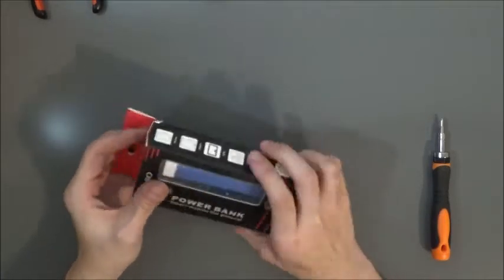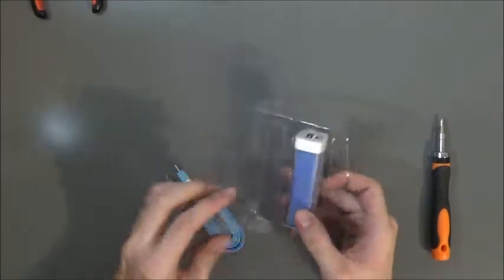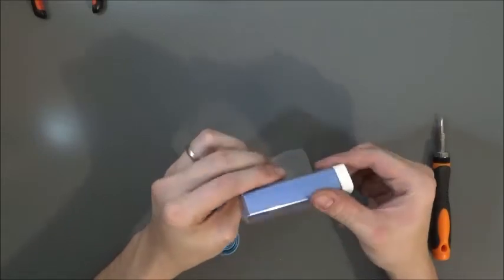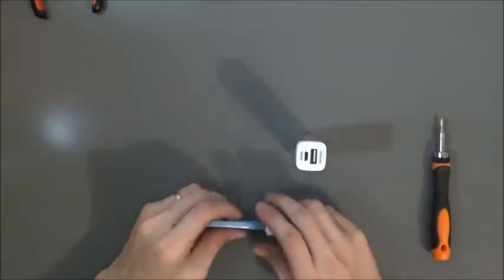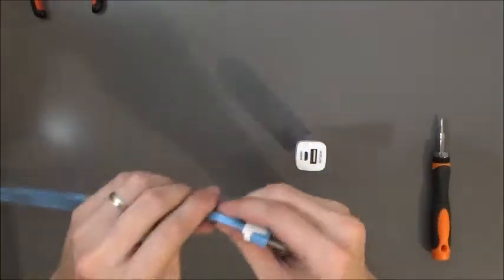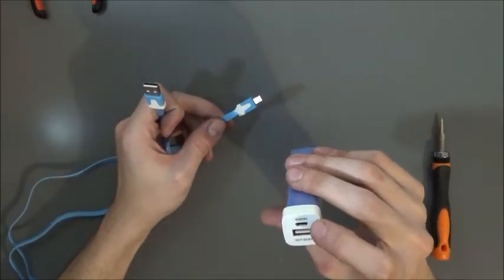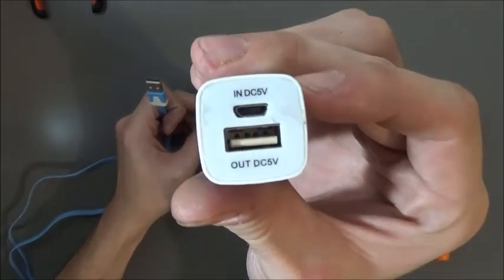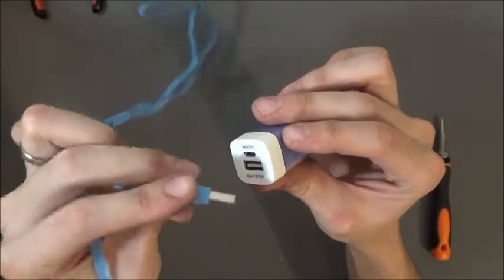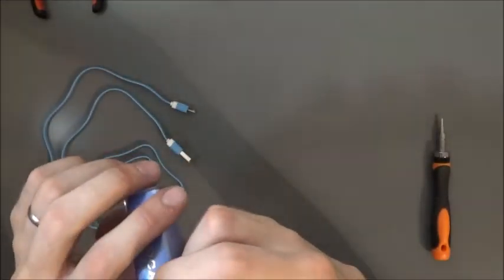I'll open this up. It's a Code CASO power bank. There's the normal USB wire it comes with. It says in DC 5 volt, out DC 5 volt. So if you're charging it, you charge it with this end; if you're using it, use it with this end. Simple.